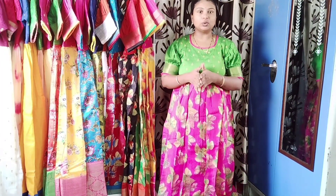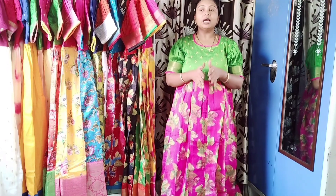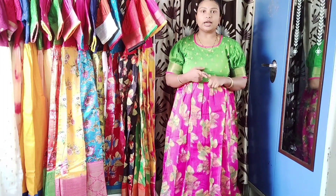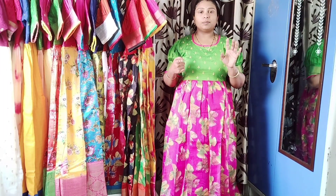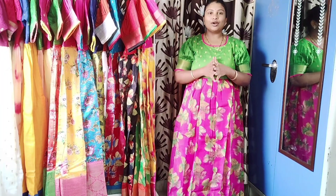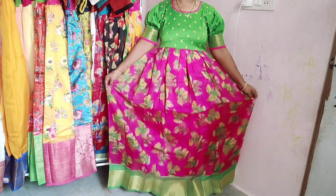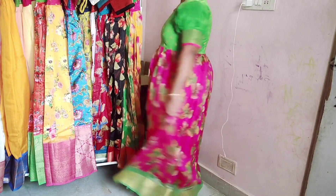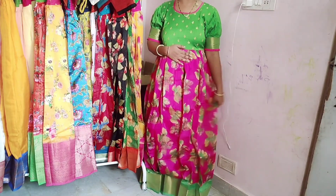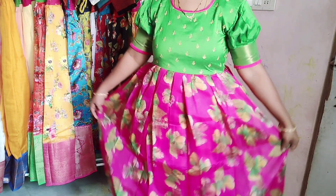Let's check out the collection. The first long frock is a complete silk material with a pure cotton lining. It has a floral design. The price of this one is just 1100 rupees.